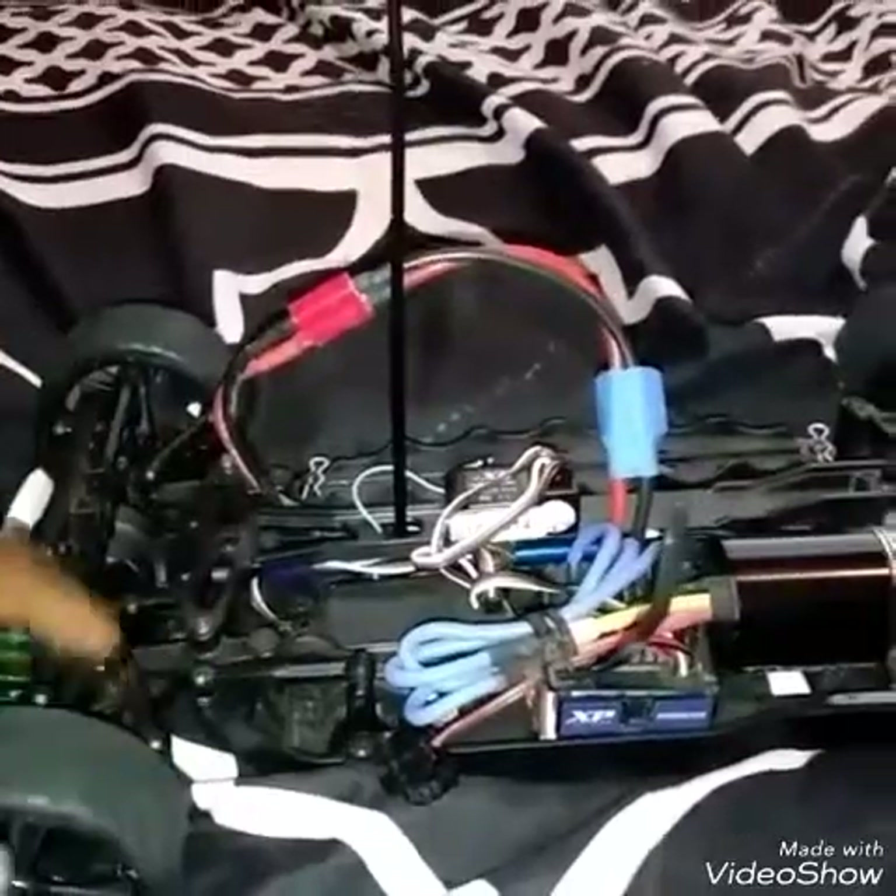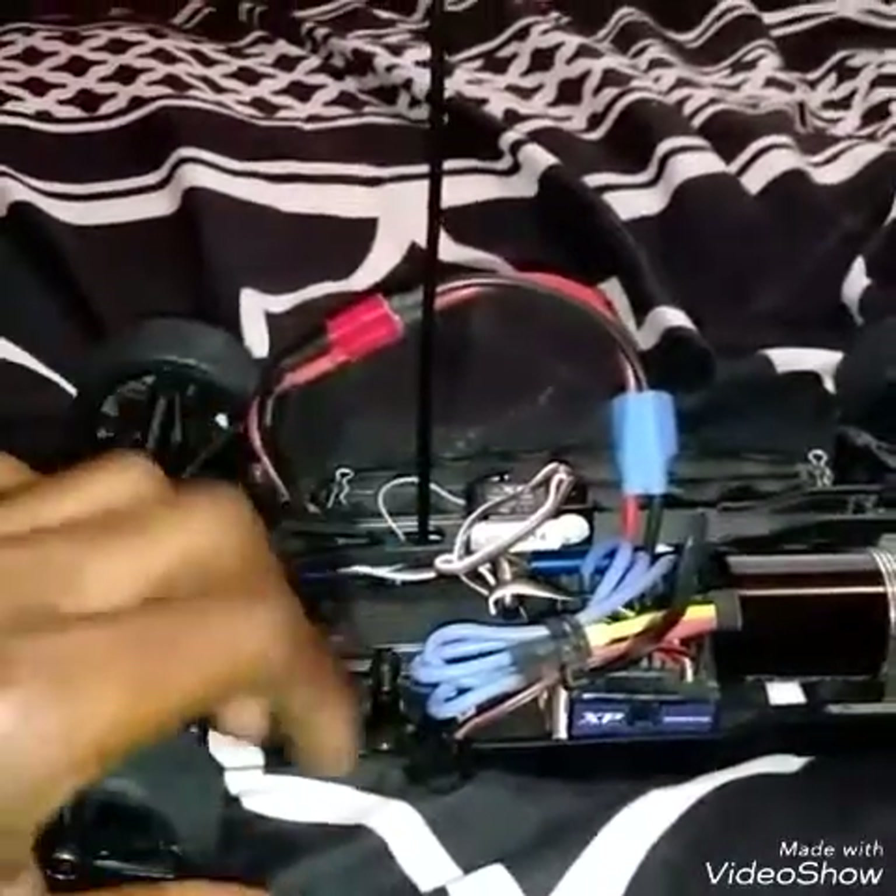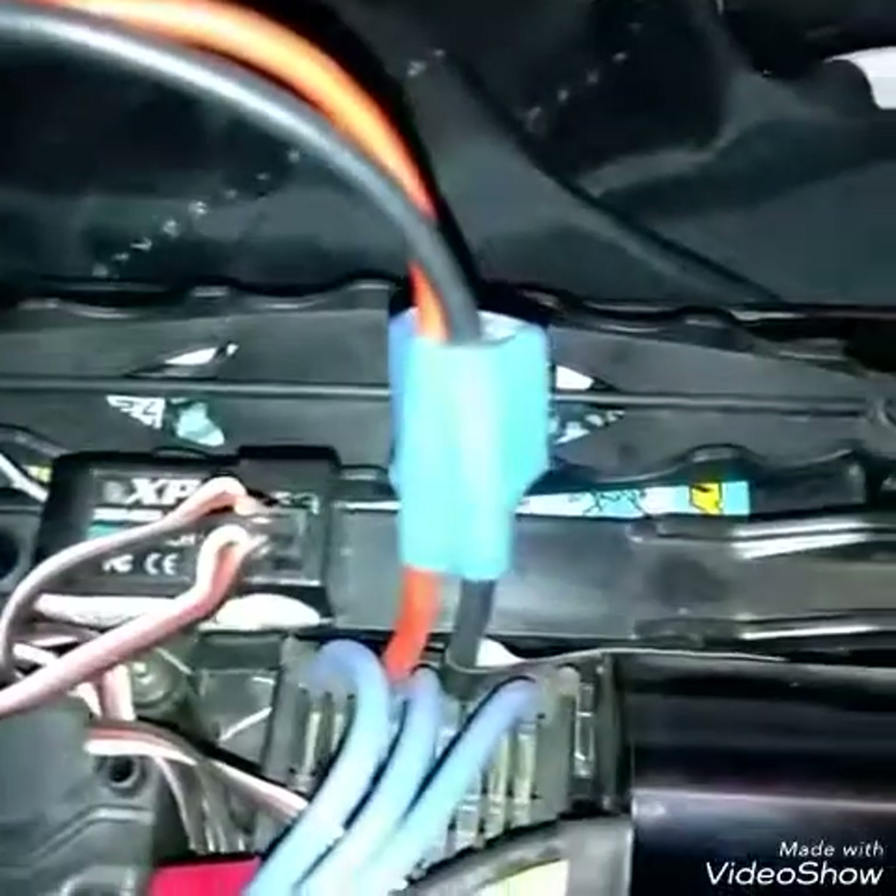These cars you can buy in a kit that you can put together, but this one is called a ready-to-run. It means everything is already together — the only thing you have to do is charge up the battery. And there's the battery right there.